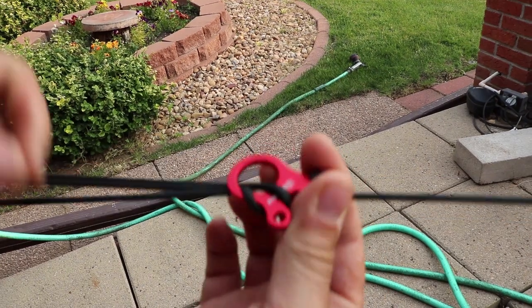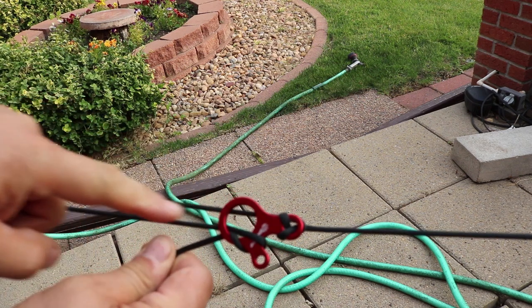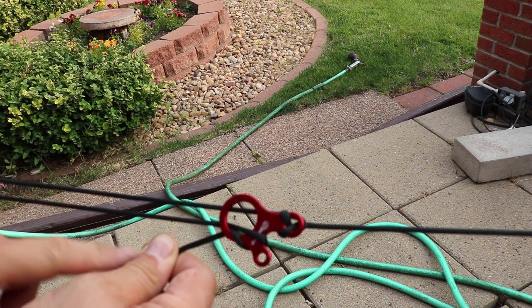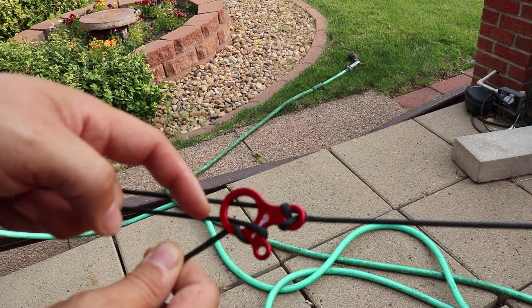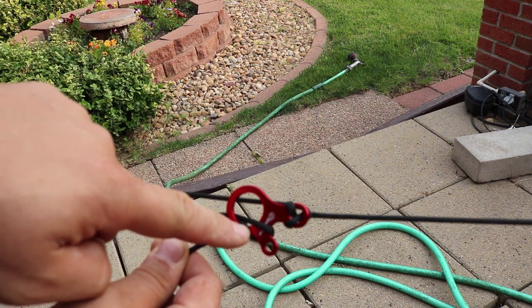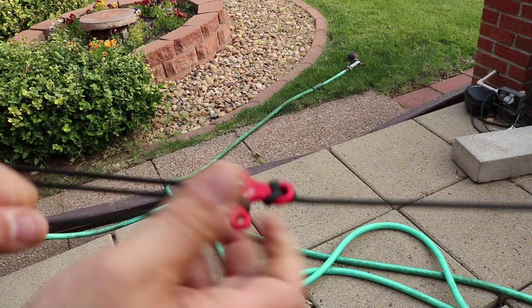Then just pull. The more tension you pull on this, the tighter this system gets — the V between your tarp on one end and the other line — which drives this portion of the paracord down and locks it into place. The tighter you pull it, the tighter that's going to lock.